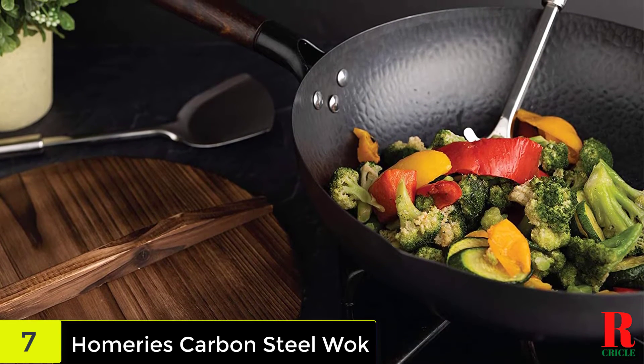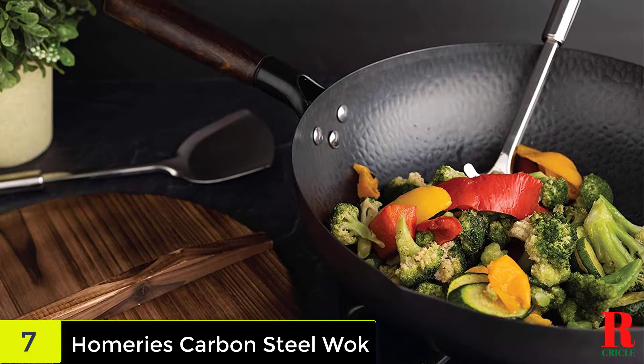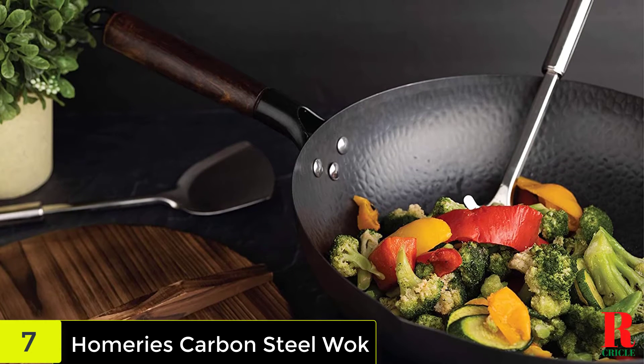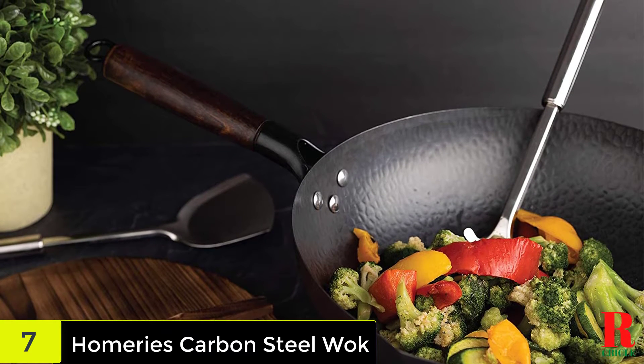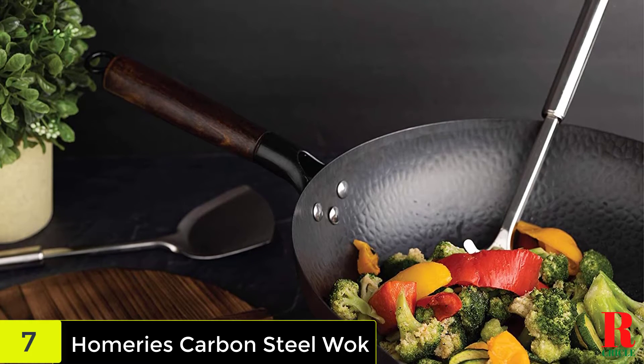The spatulas may be used to toss and mix food while it cooks, and the additional lid allows you to steam, poach, and prevent food from splattering. The wok's non-stick surface keeps food from adhering to it while it cooks, making cleaning a breeze. This collection is a great buy for cooks of all skill levels, and it comes with some great extras that everyone will enjoy.